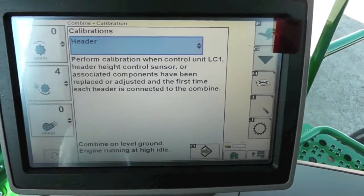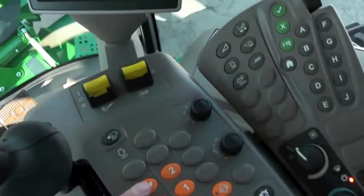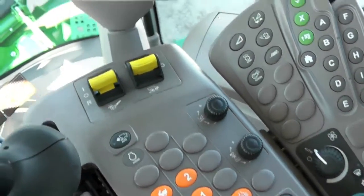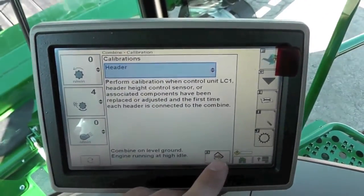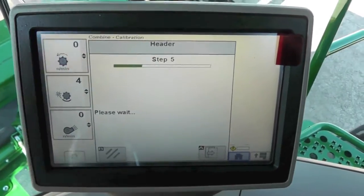Once we get to this screen, it tells us we need to have our combine on level ground, make sure our engine is running at high idle and at full speed, then hit our next button and it's going to walk us right through it.